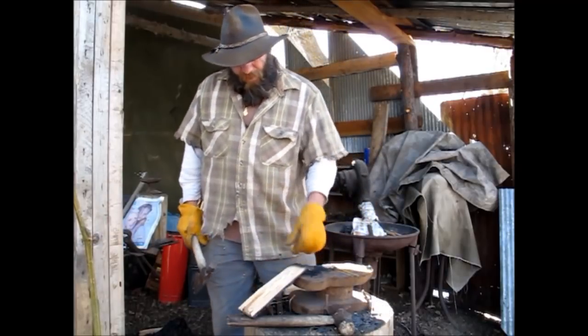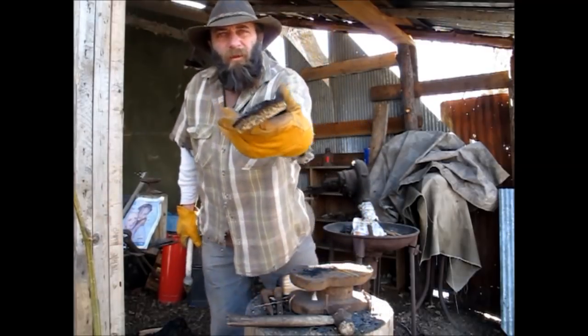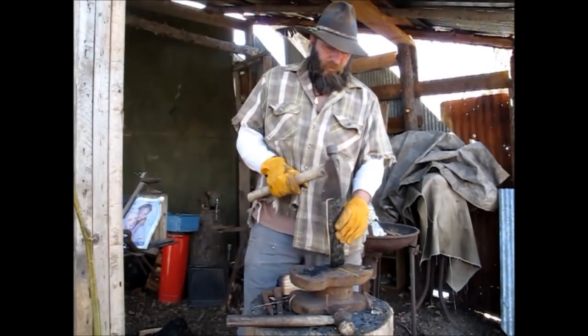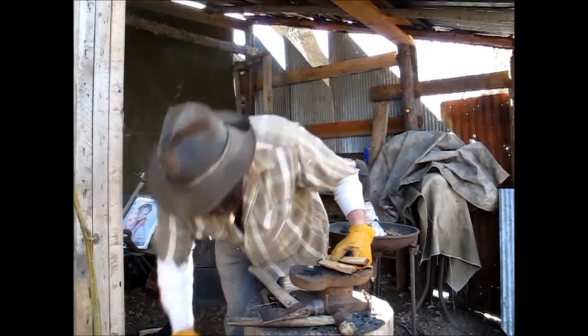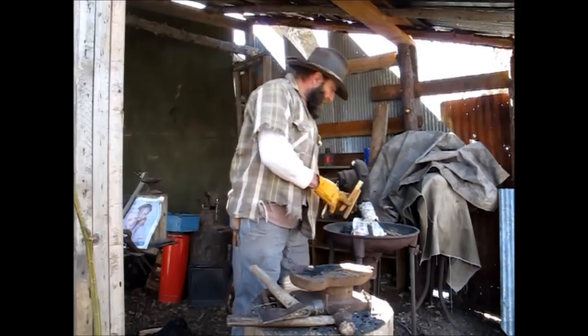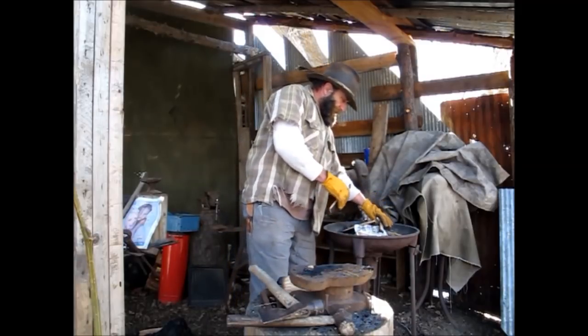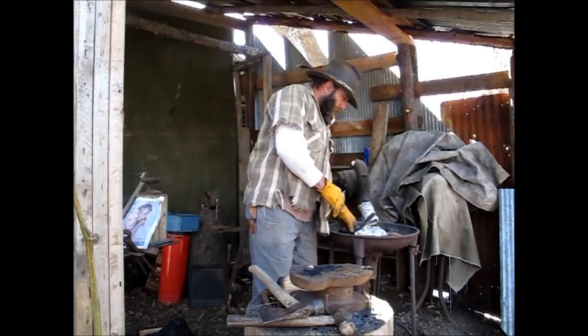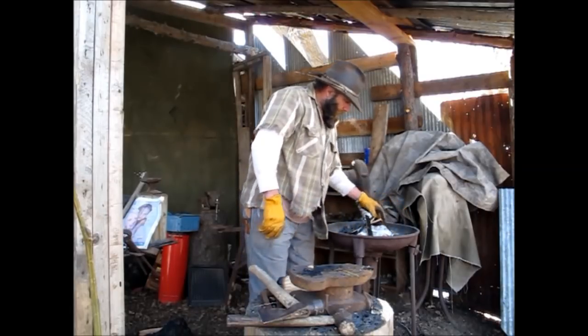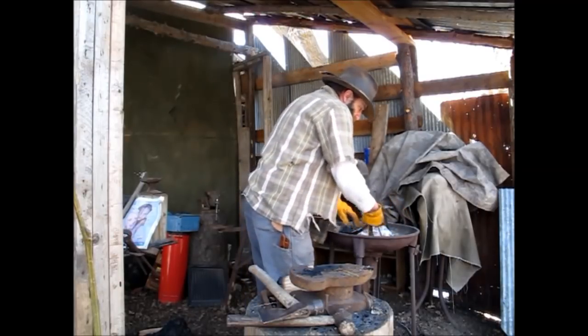I cut it down — see about like that. This stuff, man, it's amazing, I'm telling you. I'll get it down to the slivers, kind of like this, and this is how you start your forge. I don't know if it's the right way or the wrong way, but it's my way. I just kind of kindle it up.